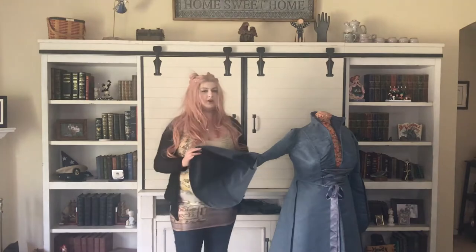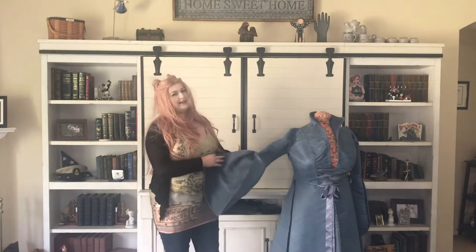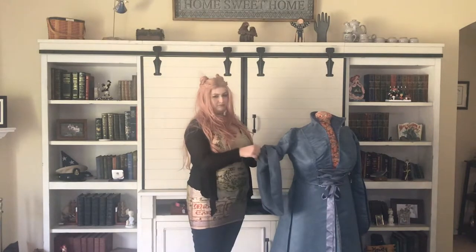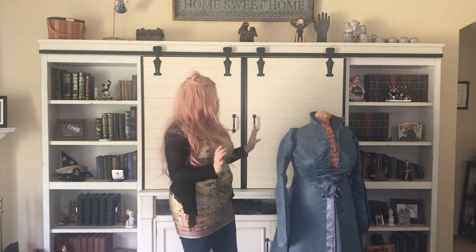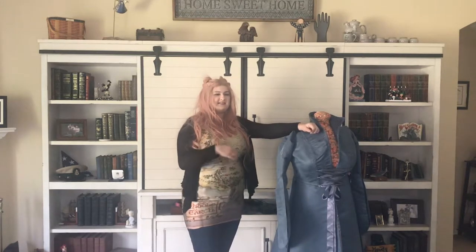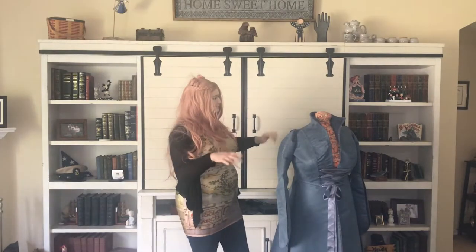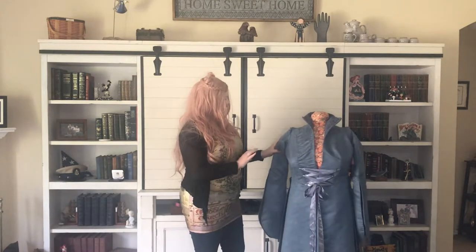Just a reminder: this coat does not have the undersleeve. I did not put the undersleeve in, because I made an undershirt. However, it is super simple to put an undersleeve in — you just sew it in right at this seam line right here, and it'll look fine. That's actually how they did it in the movies. But I didn't want a movie costume; I wanted to have an outfit. I'm going to stop calling it historically accurate, because more and more it's getting less and less historically accurate.